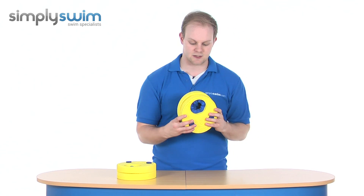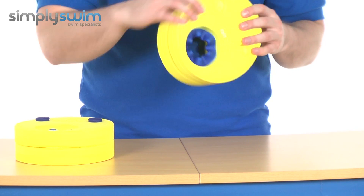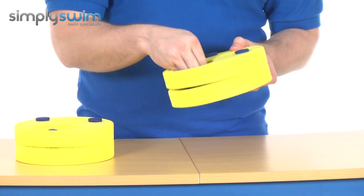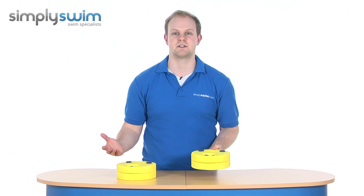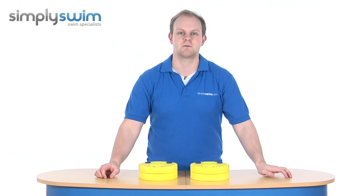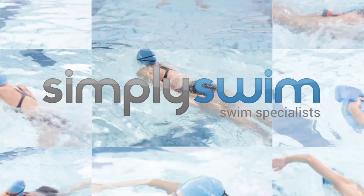It's a really nice take on a normal armband, made from a nice foam material so they are very buoyant but also very soft, with an even softer section to make sure that when their arm is in there it's not going to catch or rub too hard. Just a really nice inventive design from Zogs. Please take a look at SimplySwim.com. Thank you.